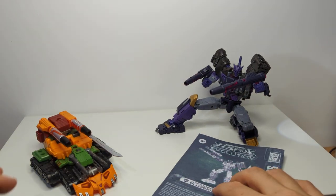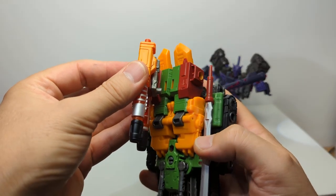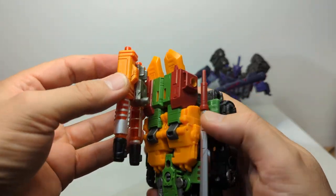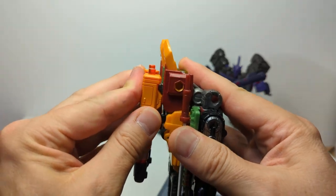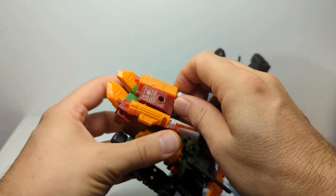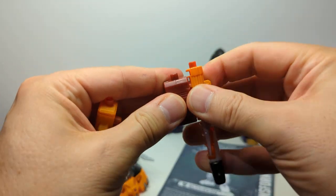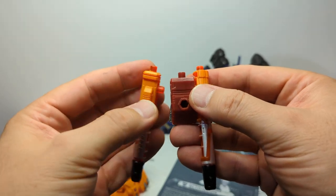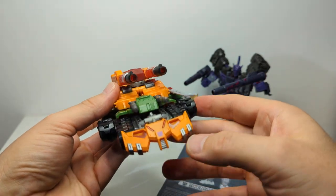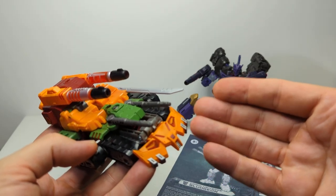And that's what Tarn looks like in tank mode. It has to be said, this is probably one of the most annoying transformations — I really didn't like it. I've probably done the weapons in the wrong way, so let me correct that. If I follow the instructions properly, that's going to be a whole lot easier. There we go — ta-da! When both of these are transformed, you get this tank-like mode.